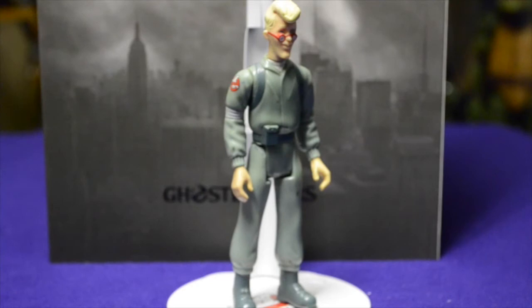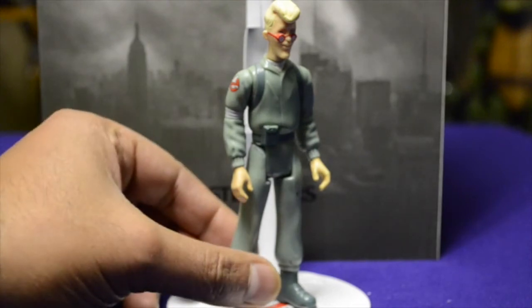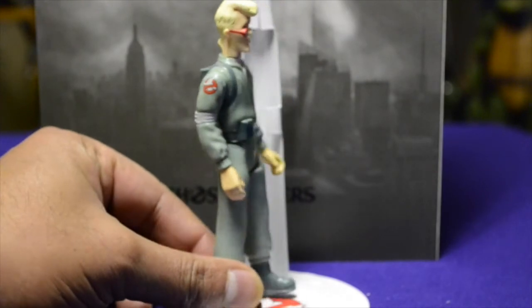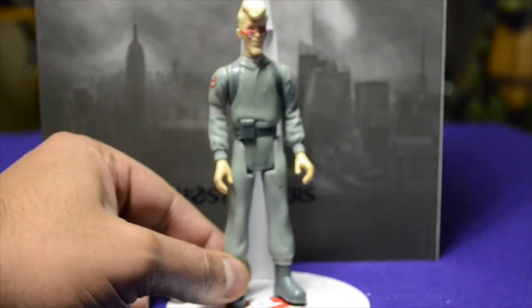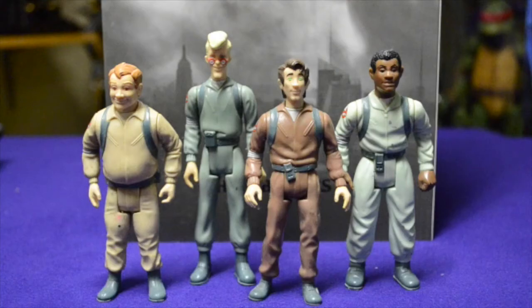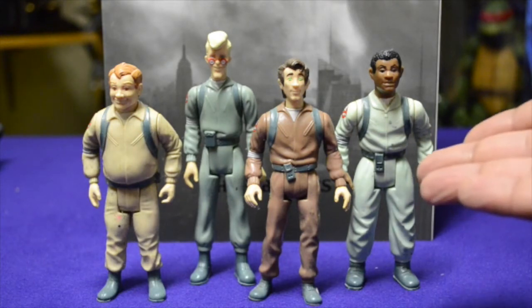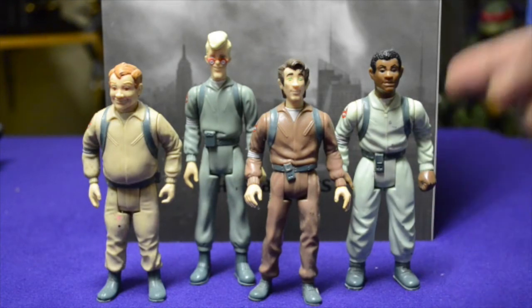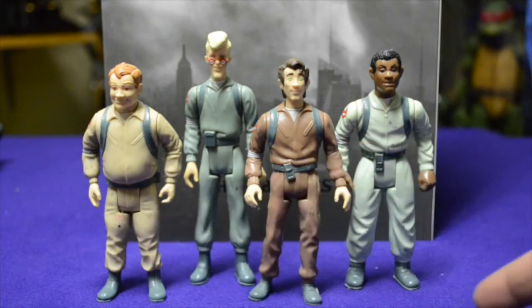Let's go back to the 80s — from The Real Ghostbusters, here is Egon. Of course he looks very different than in the movies, with the blonde hair and red glasses, but pretty much the same guy in essence. This is the figure I used to play with when I was young. Knowing I won't be getting Winston in the Blitzway line, I decided to show Winston and throw all four together. I like the color of Winston's jumpsuit in The Real Ghostbusters line — they all look great together.